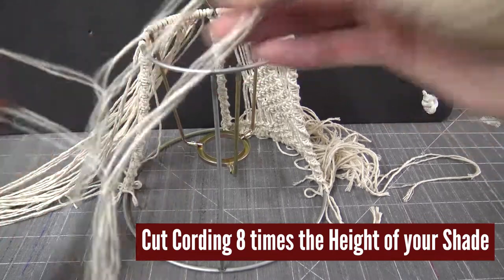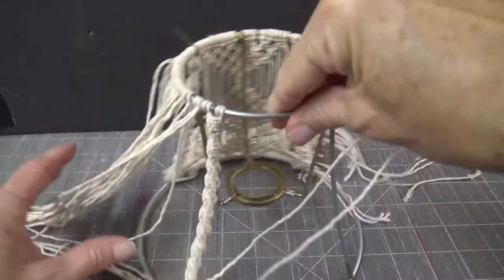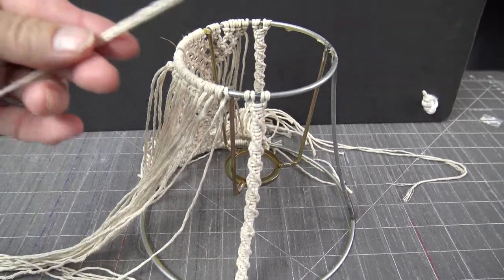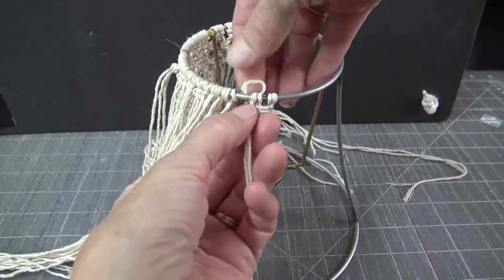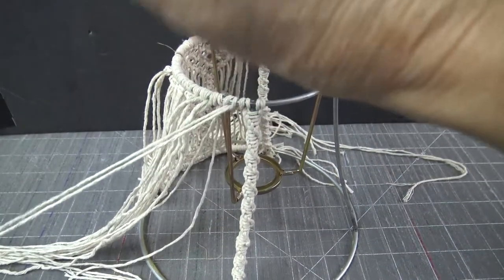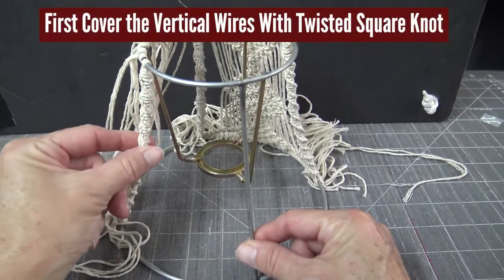Those 48-inch cords are generous because we'll use the excess for fringe. Typically when joining cords, you bend the cord in half, match up the ends, slip it under the wire, and bring your tails through. But the first step is to cover your wires with a twisting square knot, and to make that happen we're going to join the cord a little differently.